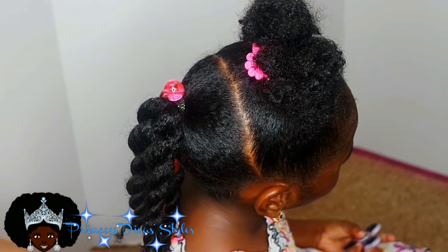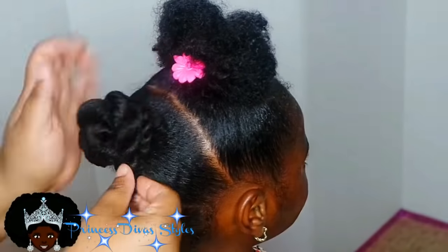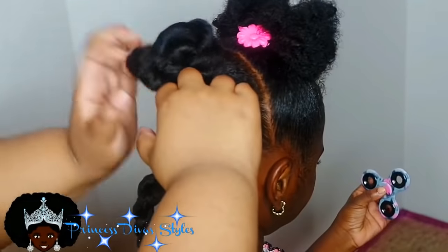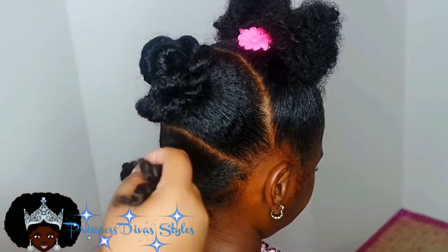On day four, I would just take each section, put a couple of twists in it, and wrap the twists around each other to make a little bun. Then wrap a rubber band around it and leave each section just like that.